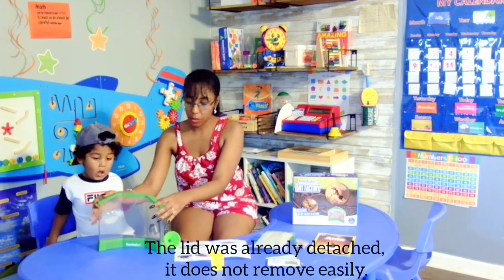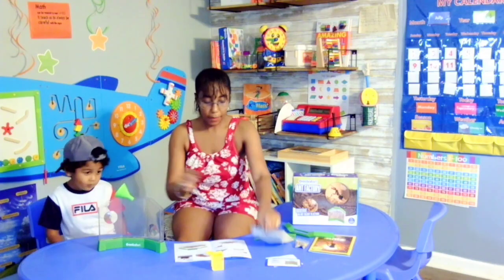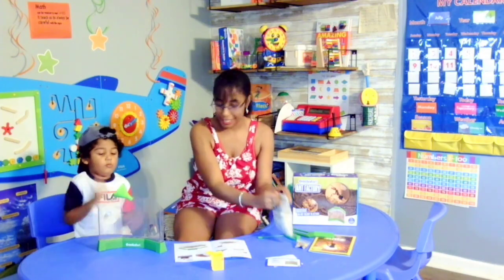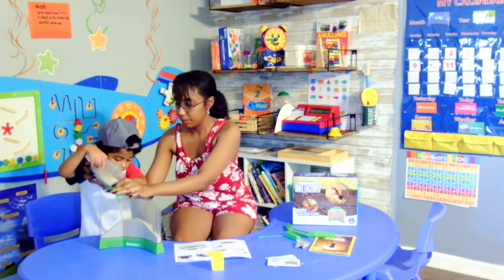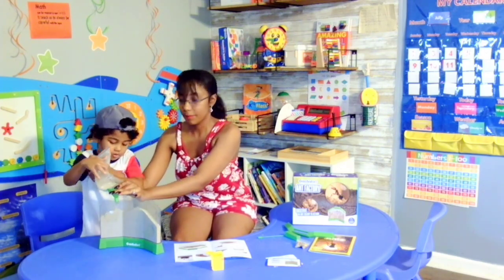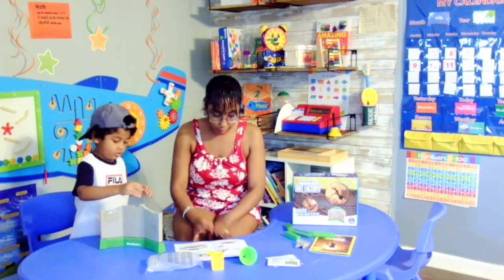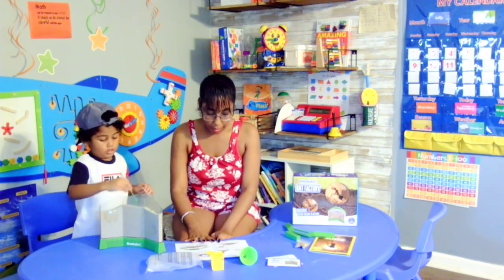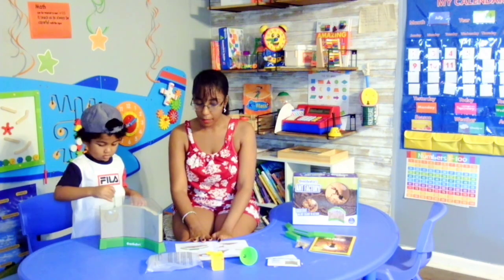So fun! Alright, so we're going to remove the lid first. Let's place this here. Then I'm going to let Baby pour the sand on. And according to the instructions, we're going to use the tunnel starter and spread the sand smoothly to get a smooth layer on the top. Which Baby has done.